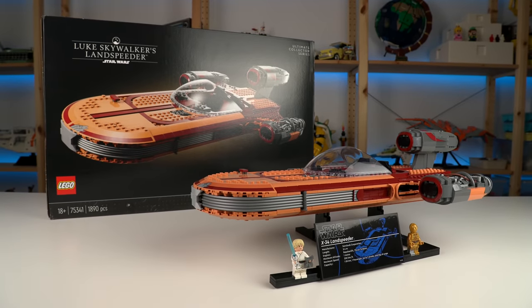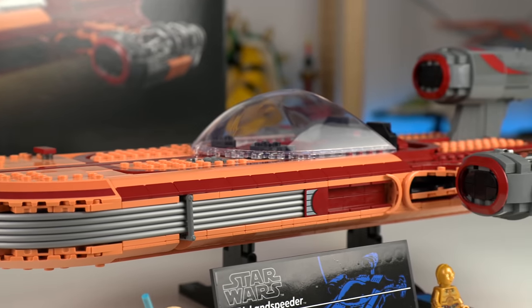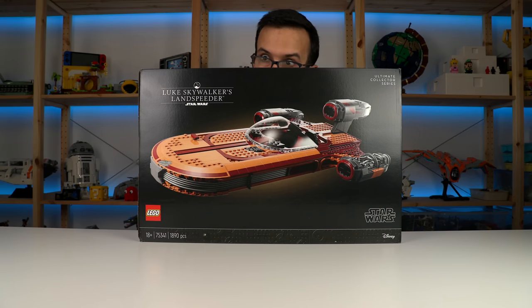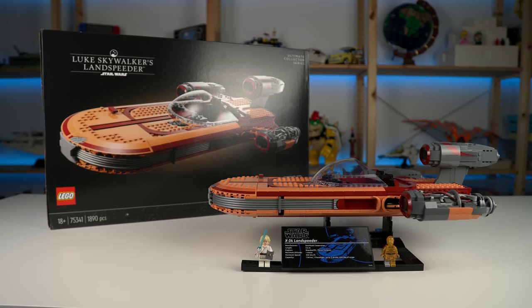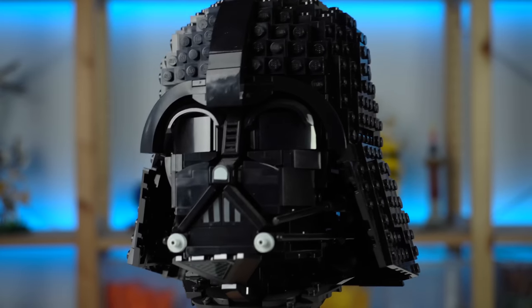So if you're thinking of paying full price for this, I would still say it's almost worth it, but I would probably wait to buy it with some sort of discount if I were you. If you see it in the wild for $200 or less, this is the Landspeeder you're looking for. May the force be with those of you who subscribe to my channel, and for everyone else I find your lack of faith disturbing.